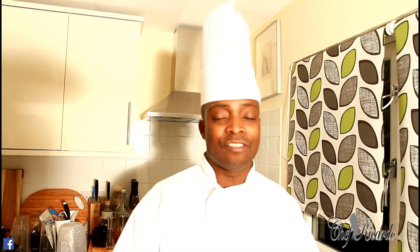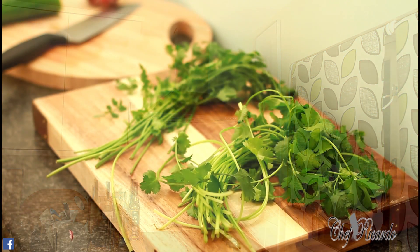Leave your comments and follow me on Instagram, Twitter, Facebook, and Google Plus. We have a lot more recipes — stay tuned. Welcome back in the kitchen again with Chef Ricardo Cooking Show.